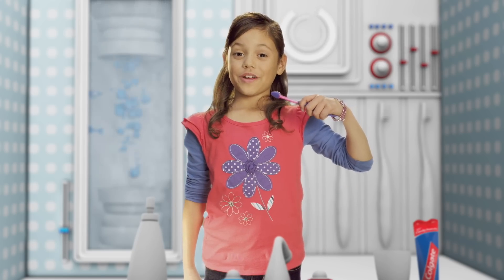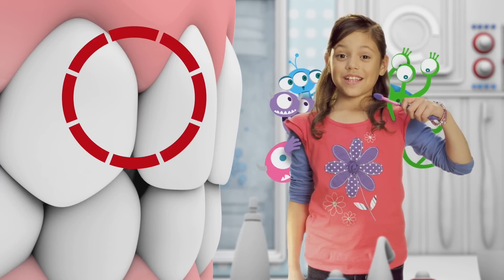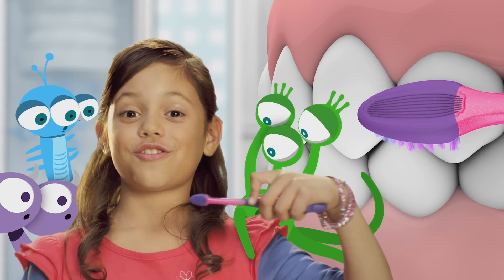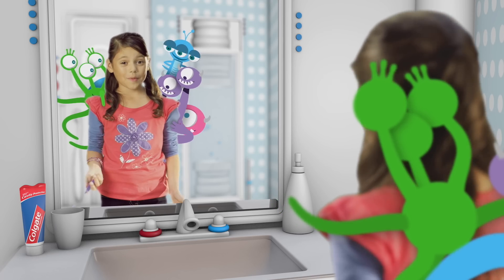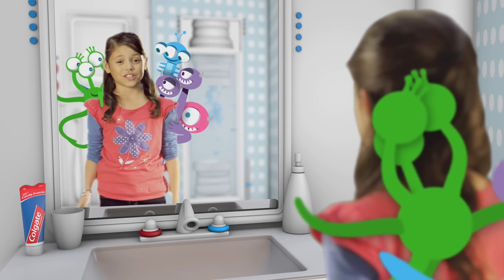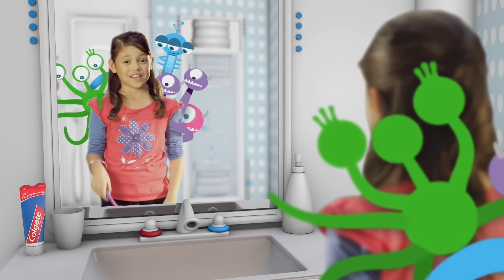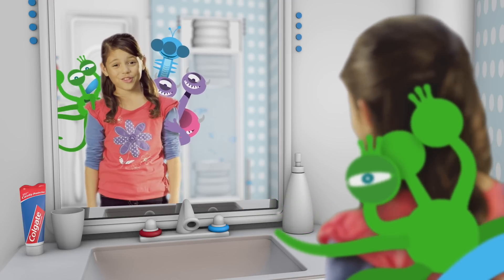Hold your brush so it points at the space between your teeth and your gums — the nasties like to hide up there. Now start brushing in tiny circles over every tooth. I go from the left side of my mouth to the right, that way I never forget which teeth I've brushed. Get the tops, the sides, the fronts, and the backs. The nasties think you won't find them in the very back. They're so wrong.